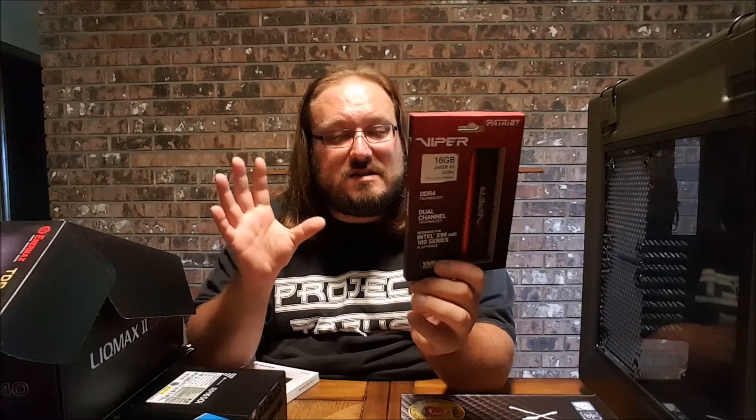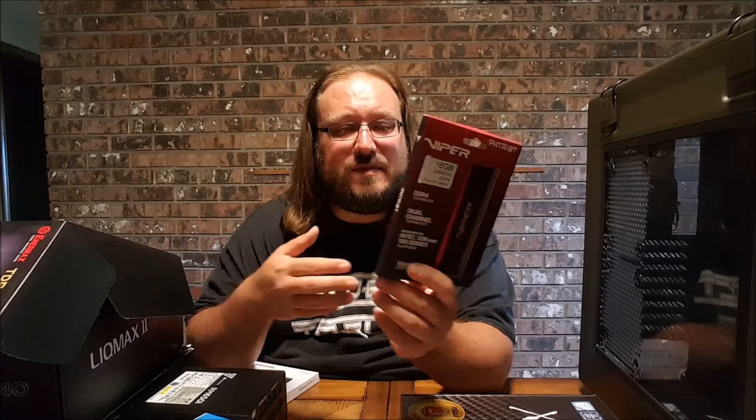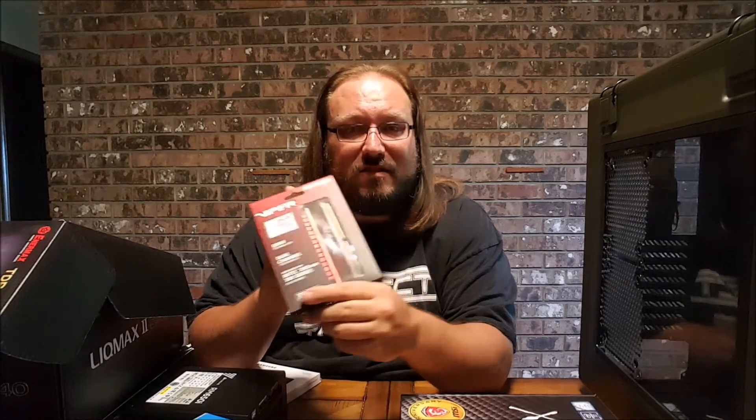In terms of RAM, I've got 16GB of DDR4 — high-end 16GB DDR4 RAM. I went with the Patriot Viper RAM just because the latency was a little bit lower. This was a CL-15 as opposed to the CL-16s that some of them had, and it was a good price. It still has the heatsink on it. I know a lot of people were saying get Corsair, but I think this is going to be fine.